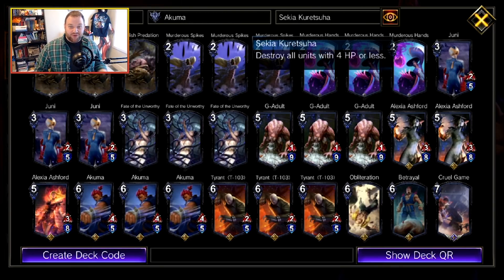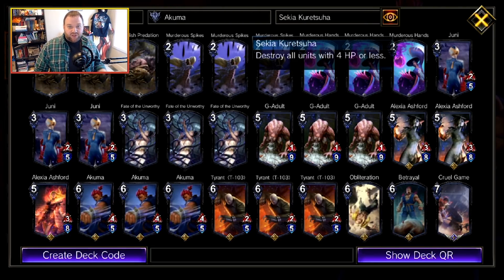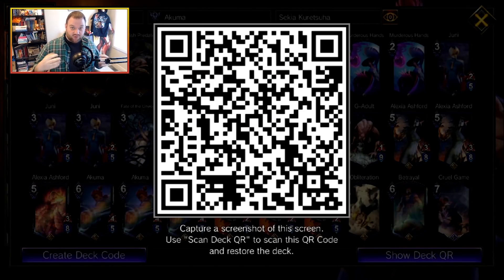For those of you who aren't familiar with Sekia, it destroys every monster on the field that has four HP or less — that's everything, your side of the field and your opponent's side. It costs 20 AP to use, so naturally you want to build a deck surrounded by units with high health or units that offer benefits when they are destroyed.